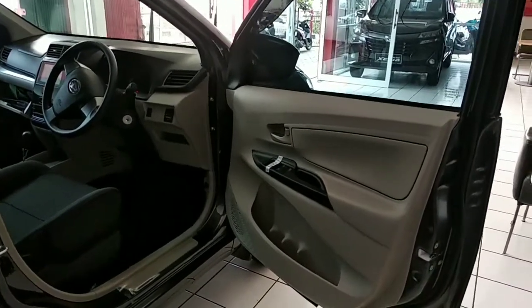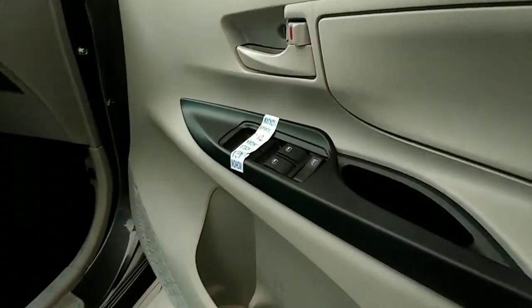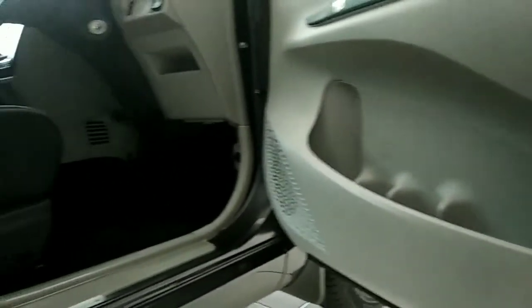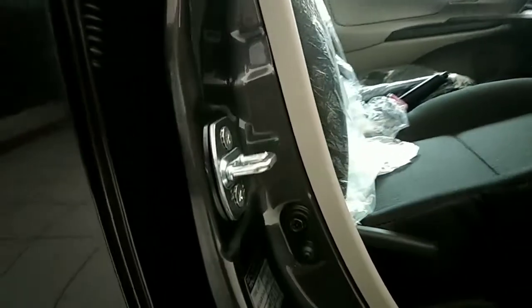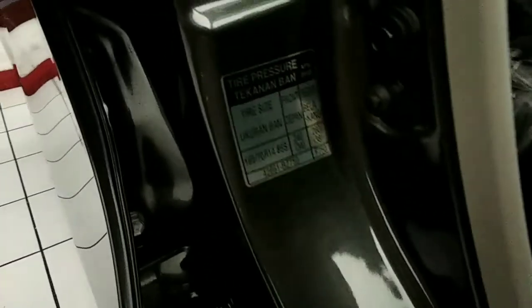Kemudian kita lihat bagian interior sisi depan. Ini tampilan dari door trim-nya, bisa kita perhatikan. Kemudian ini untuk four window central locks. Untuk tekanan angin ban secara standar, kita bisa lihat patokannya ada di sisi samping depan sebelah kanan.